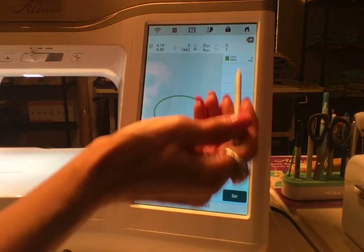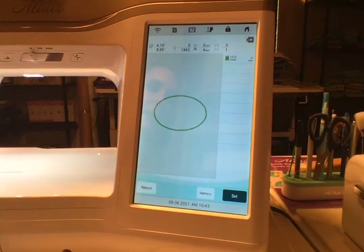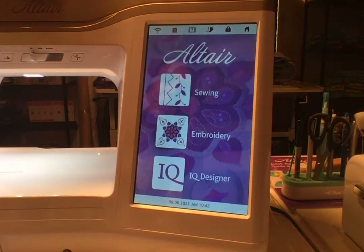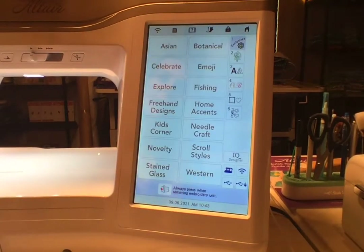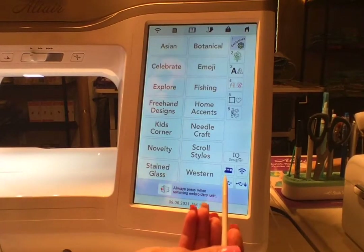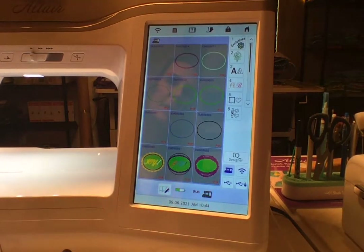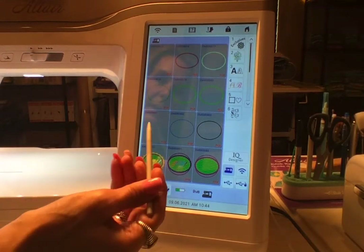Now what we're going to do — I've done the set-on-that in other videos about the Solaris when doing applique, but the Altair does not allow you to change the order in which you stitch out. So I'm going to head into Embroidery — this is where I save things — and I'm going to select my stitches.